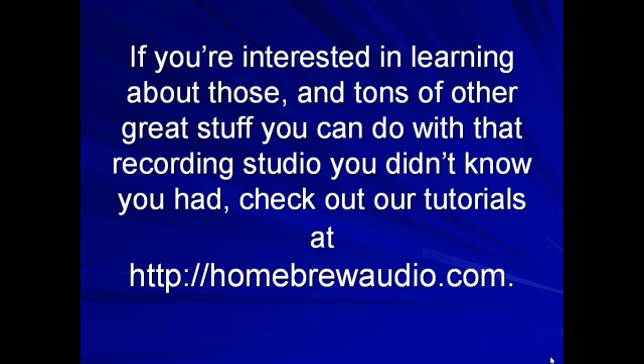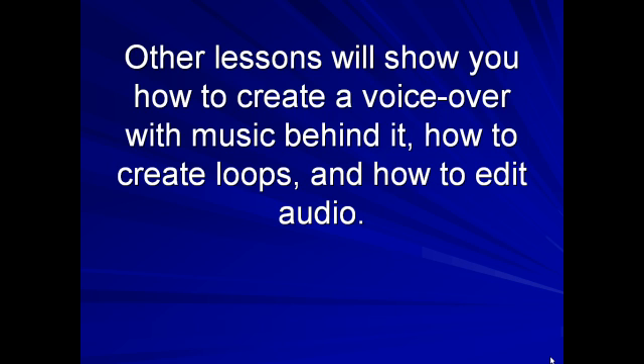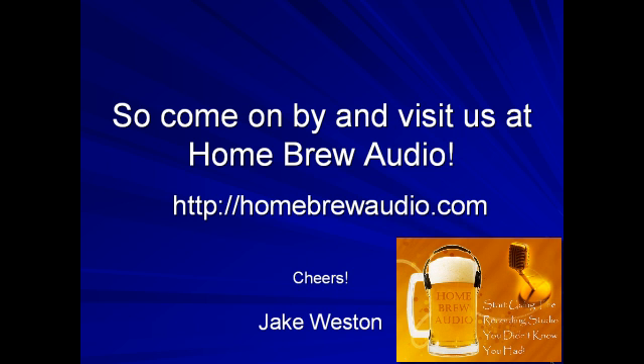The first several video tutorials are free, and the subsequent lessons are only $7 a piece. Other lessons will show you how to create a voiceover with music behind it, how to create loops, how to edit audio, do multi-track recording, etc. The tutorial covering the stuff we did in the article is also there, in case you're wondering. So come on by and visit us at Homebrew Audio. See you there.